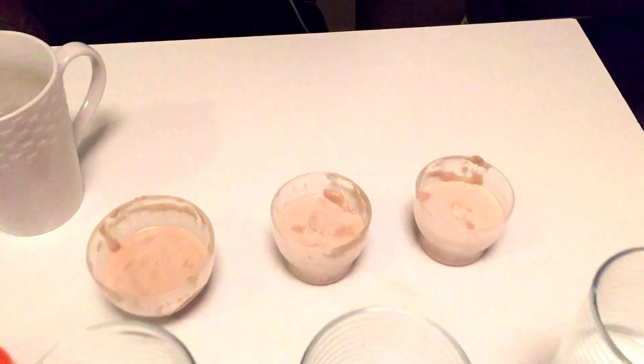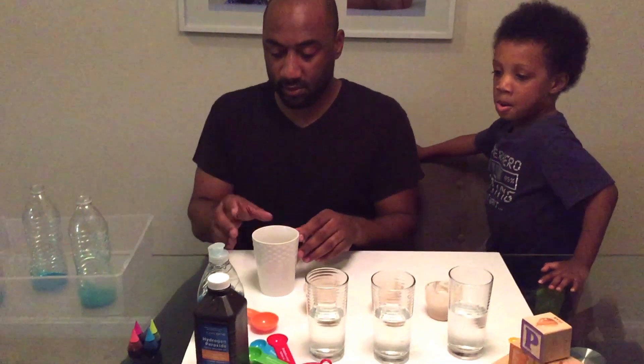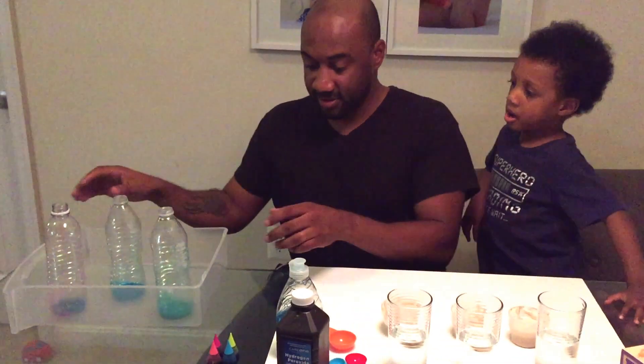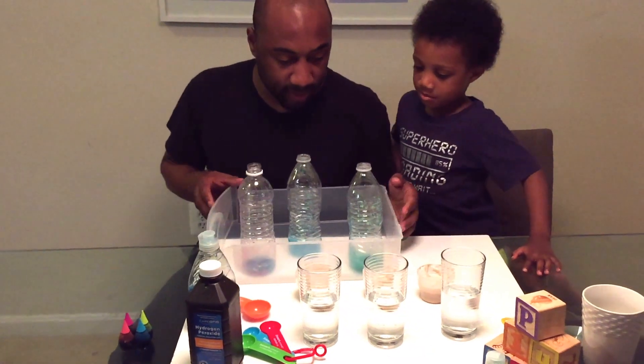We just let the yeast sit in the warm water for a little bit so it can dissolve some, and we're ready to move forward. What's next, Nazzy? Let's bring our beautiful cups back over here.